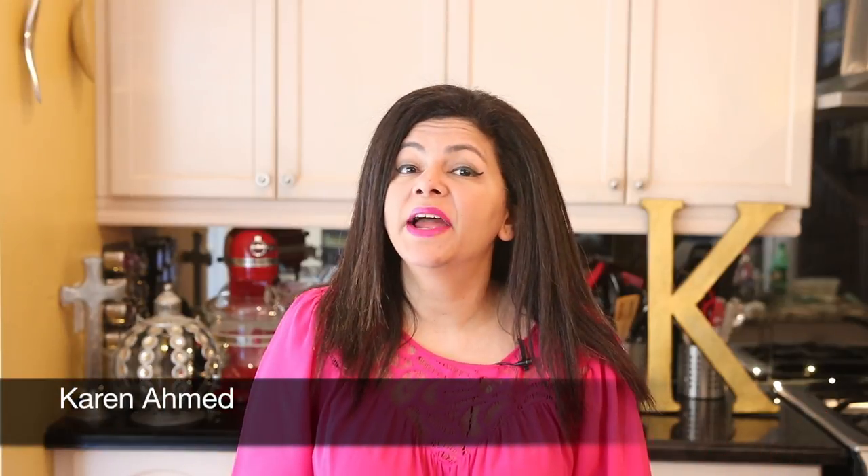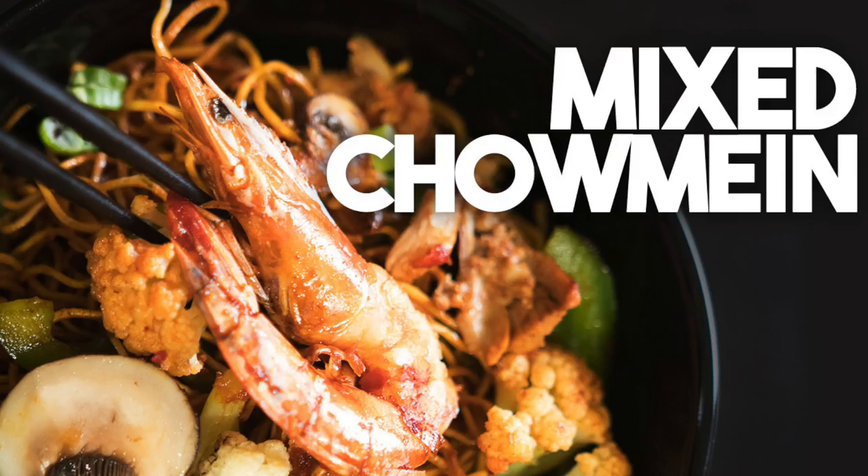Chow mein noodles need no introduction. Hi everyone, I'm Karen Ahmed. Welcome back to my channel. Today we're going to be making a delicious mixed chow mein. I'm going to serve up crisp noodles together with shrimp and chicken, and I'm going to toss in a ton of vegetables.